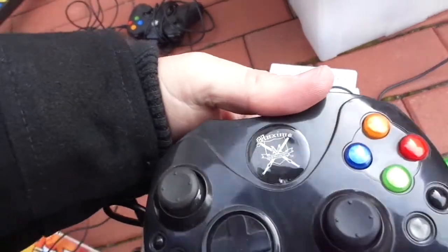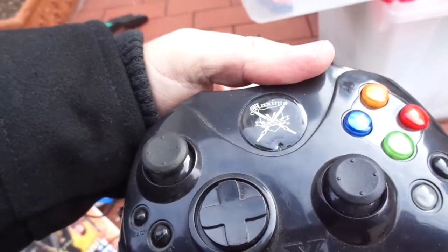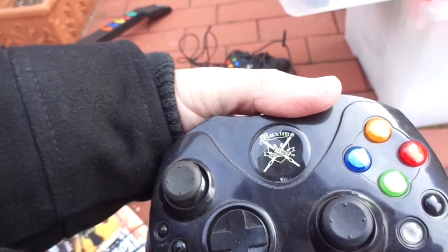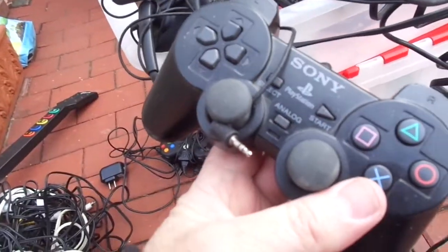I'm giving you this because it must go to something over there. Here's an original Xbox aftermarket — Maxima X, Maxima, Game Concepts. Here's a PS2 controller — used PS2 controller. Here's another PS2 controller.